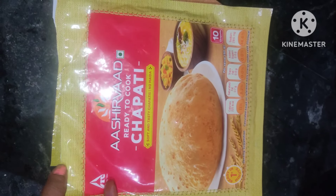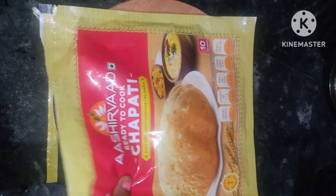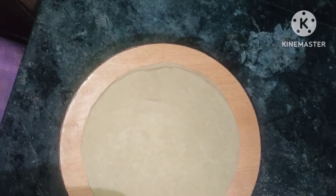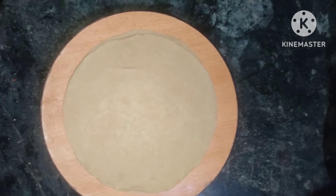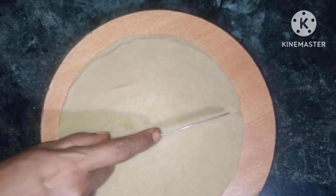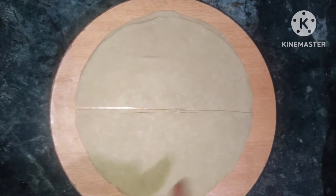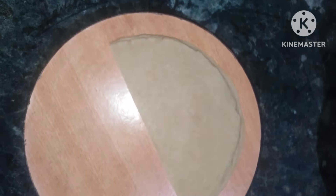This recipe is a bit cooked for us. We bite a bit. Now add 2 chapattis on it. Now add 4 chapattis on it. We will cut it correctly. We will cut this side.